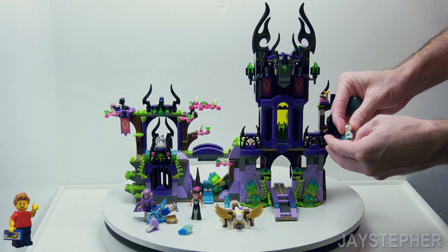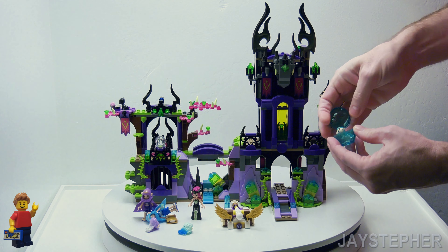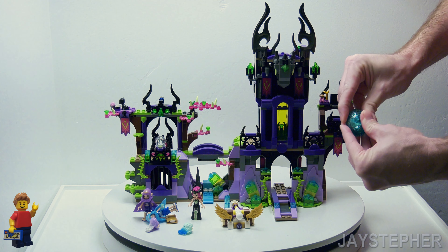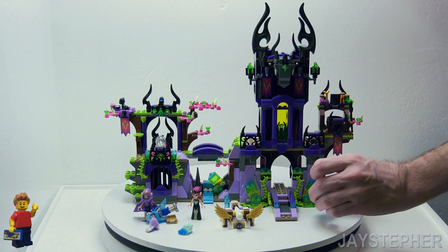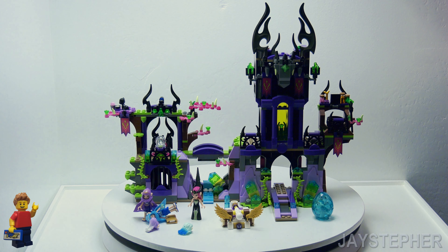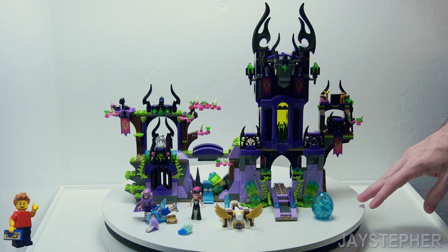Sorry about the lack of close-ups. I'm not really going to be doing much of these review explorations anymore, so I'm just getting through my inventory so I can make a box out of this stuff and make some cool customs and tutorials.